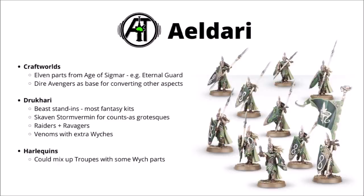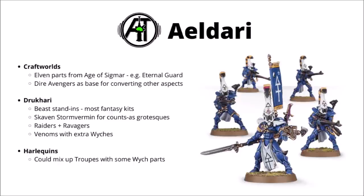Moving on to the Craftworlds — again maybe a bit limited, as a lot of the models don't really have all that many spare parts on their sprues. I think going with the whole Space Elf vibe though, you can potentially look outside of the Craftworld range and use some parts from Fantasy Elves, such as the Eternal Guard from Age of Sigmar. I've used those snazzy spears and shields to make a kitbashed unit of Shining Spears before, and Fantasy weapons don't really look out of place alongside the Eldar range, as they do grow quite a lot of their stuff out of Wraithbone.